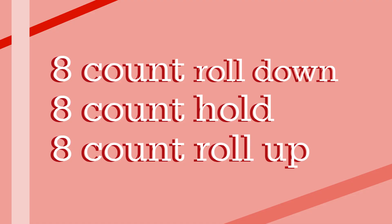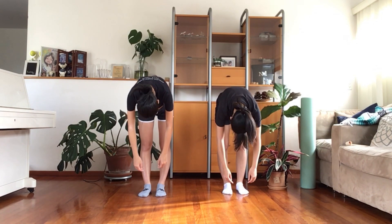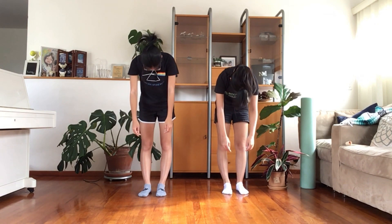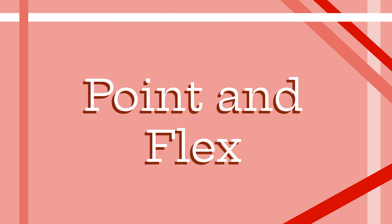Now let's try this stretch together. Next, we have the point and flex exercise. The point of this exercise is to stretch your calves. Once again, please place your feet into tracking. Starting with your left foot, slide your foot directly from tracking feet with a point for one count.